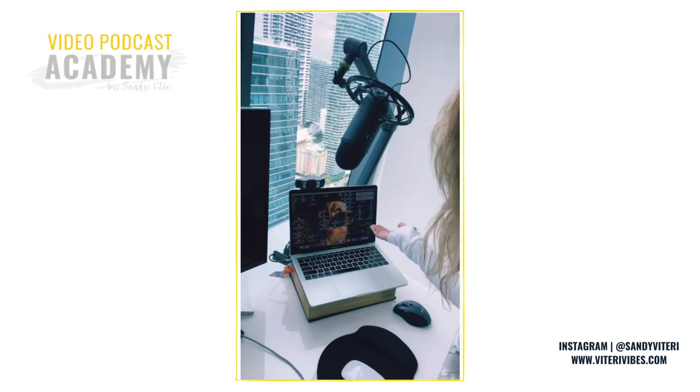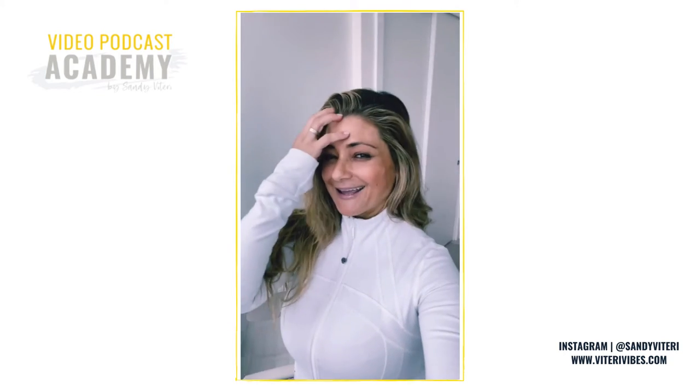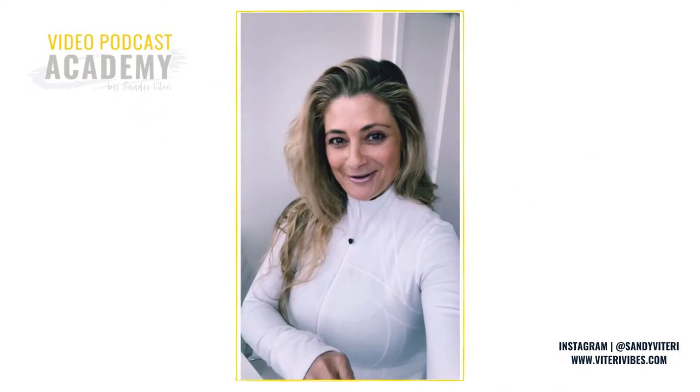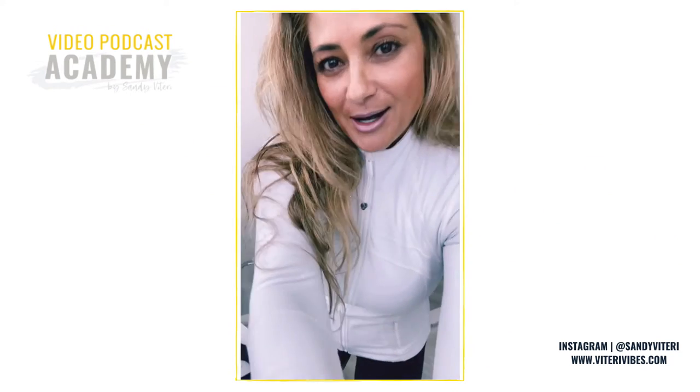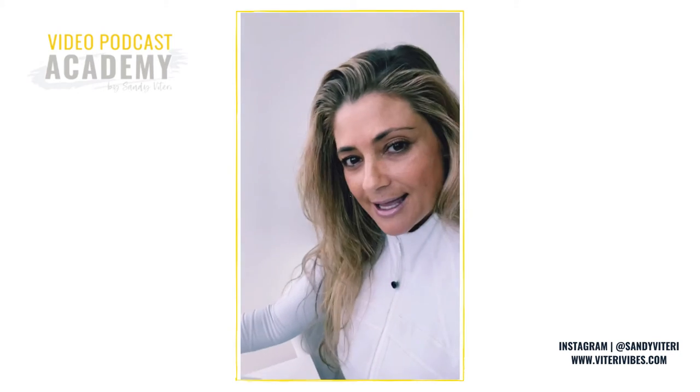When I open my computer screen you can't even see all those cables, which is what I don't like visible. I'm so organized — I like to have everything in the perfect place. So now we've hooked up the Yeti mic and the Logitech camera, which is the one I use with Zoom every single time I do my video podcast.